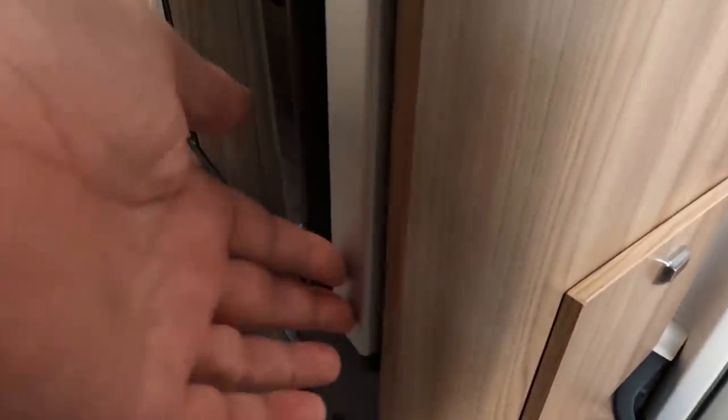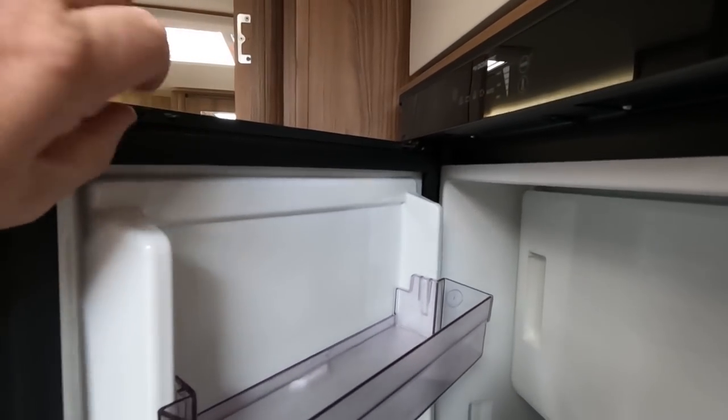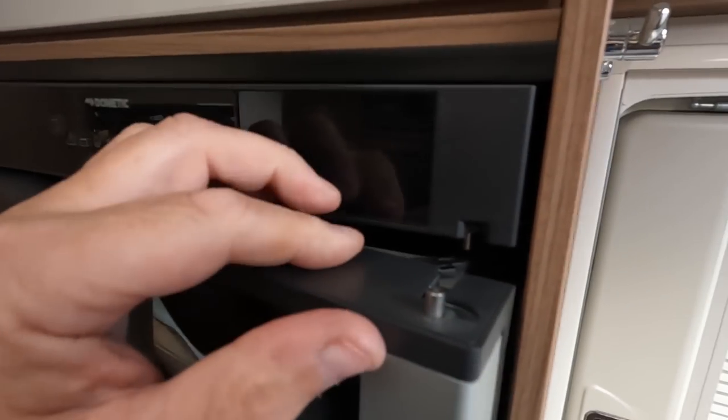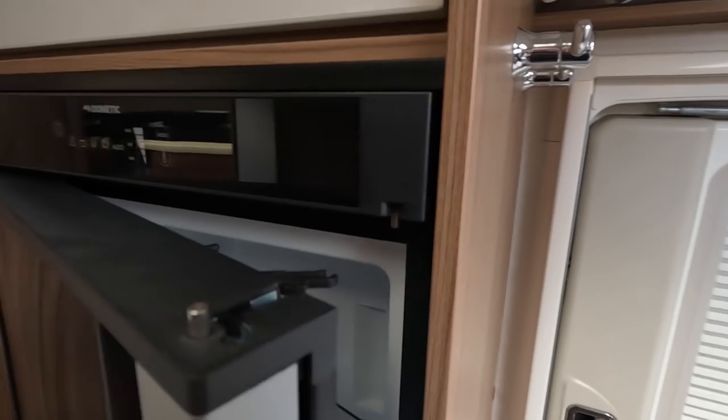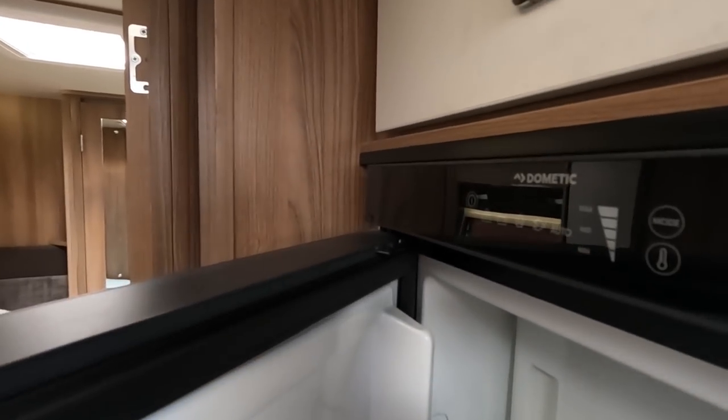It seems to me like this fridge never closes properly. Here's an extra sort of push at the bottom, and it actually seems as though the whole cupboard door is too low. You've got this venting system that you're supposed to pull this arm out and that connects to this little toggle thing. But it actually misses the catch, so the whole cupboard door feels like it's too low - maybe there's some adjustment or some shims they need to put in.